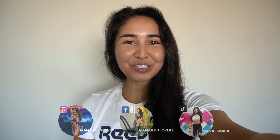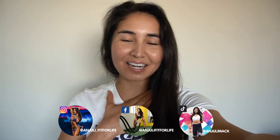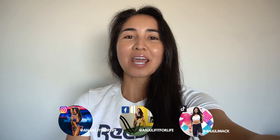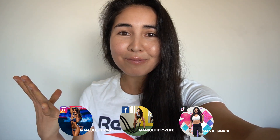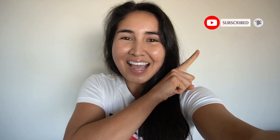Welcome back to another YouTube video. I am feeling like my usual self again. Honestly the past few weeks I haven't quite felt 100%, but I feel happier, I feel more on track with my nutrition, my training's going well, and I just feel like this week is going to be a good week. Today is a good day to have a good day, so let's get started.